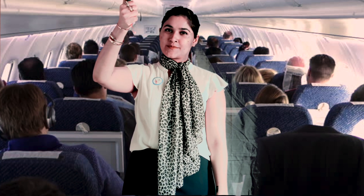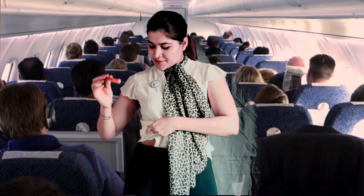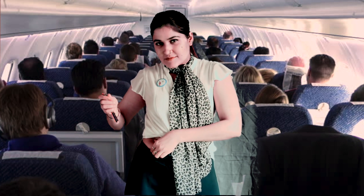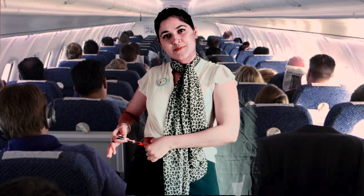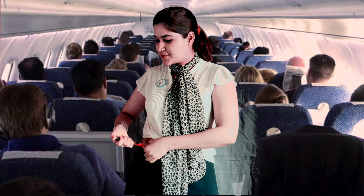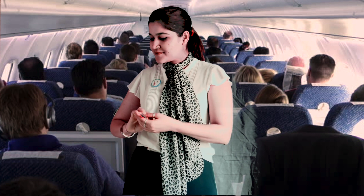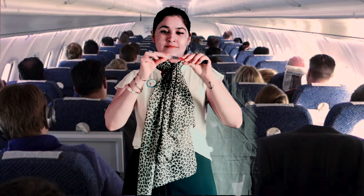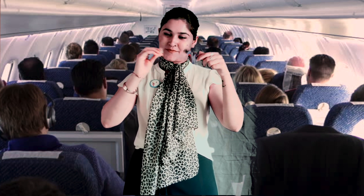Dial desired units, pinch skin with fingers, and insert at a 90 degree angle. Slowly release insulin and breathe normally. Hold for four to six seconds, remove, and twist back the cap to release the needle.